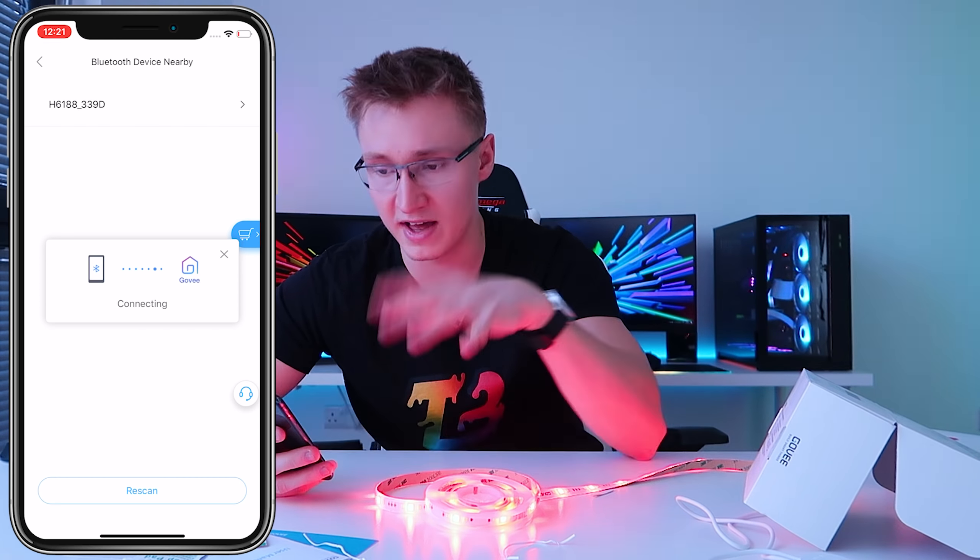We've plugged the LED light strip in and everything's working. It comes with an inline controller that has a double-sided adhesive on the back so you can stick it onto a surface. At the top there's a power button to turn the whole thing off. There's also a static color switching button — each press switches to a different static color like green, yellow, blue, and so on. At the bottom there's a music mode that takes advantage of all three LED lights, making it very bright, and each press cycles into a different mode.